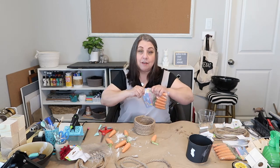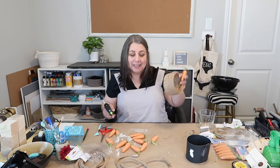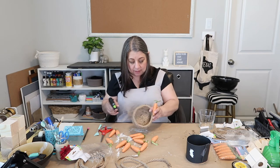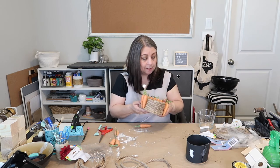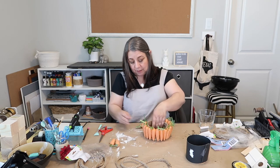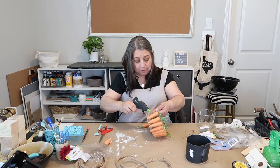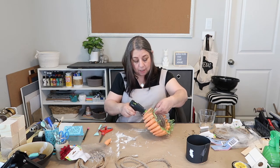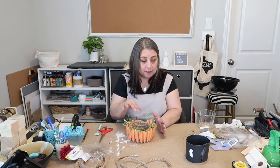I should have more than enough carrots for this basket size — I was hoping to have some extras. I was trying to decide if I needed to clip or burn off some of the hairs, but I think we'll be okay. Actually, I'm not going to have enough carrots — super disappointing. I'm going to continue gluing and see if I can find more carrots at another store. If you have carrots at your house that you're not using, you can send them my way!